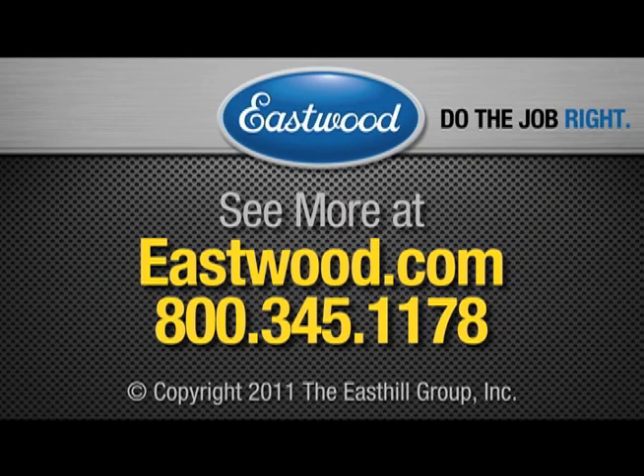Visit eastwood.com for all the products you need to do the job right.